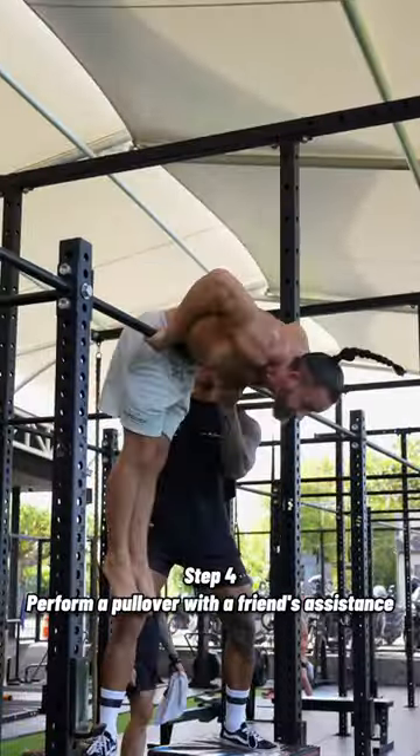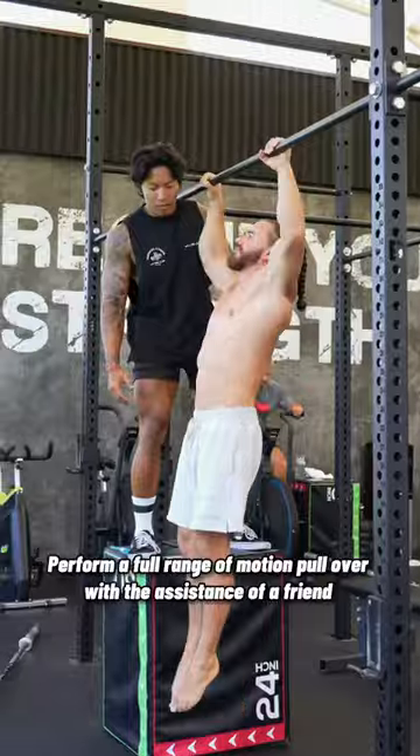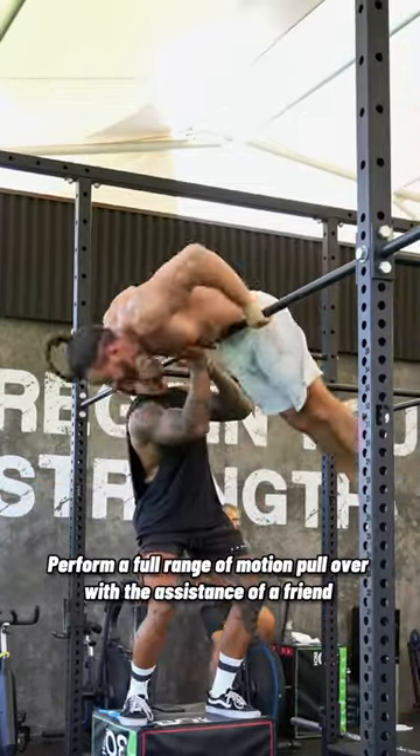Step 4: Perform a pullover with a friend's assistance. Perform a full range of motion pullover with the assistance of a friend.